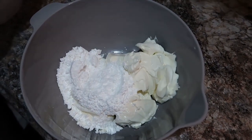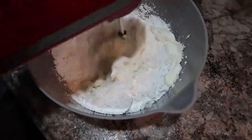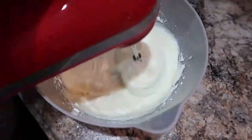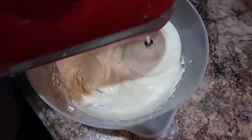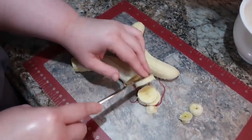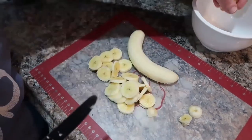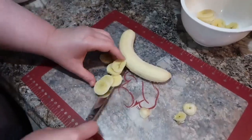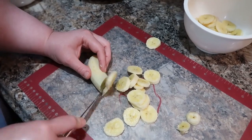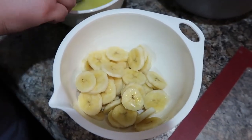Now we're working on our cream cheese layer — two eight-ounce blocks of cream cheese and about a cup and a half of powdered sugar, mixed up well. This gets spread on top of the cooled graham cracker crust. The recipe also calls for bananas and crushed pineapple — use as many bananas as you like. Last time we thought we'd put a little less in, so I cut back slightly. If you don't like bananas, it would be fantastic with just the crushed pineapple. Make sure to drain the crushed pineapple in a strainer so you don't waterlog the dessert.